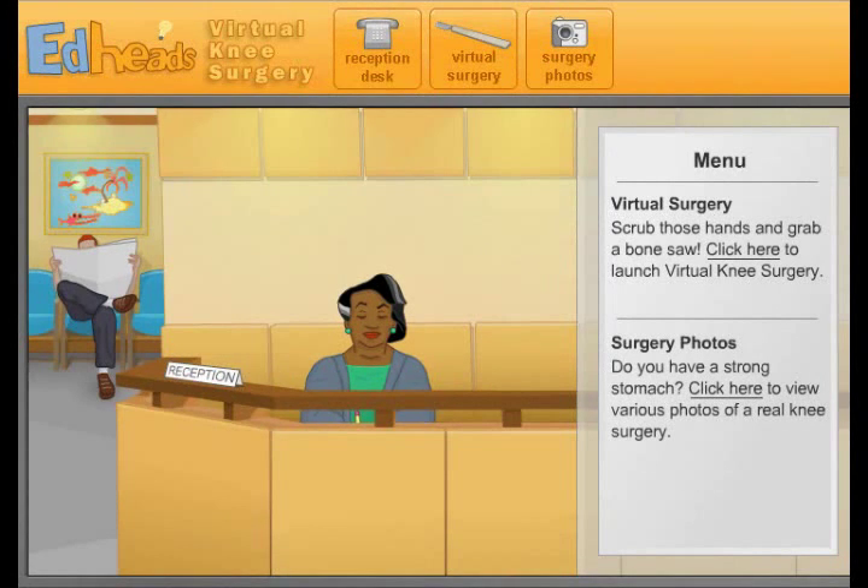What is up, people of the YouTube land? I'm Awesome2464, you are my viewers, and this is the EdHeads Virtual Knee Surgery. I'm not doing this alone — I'm doing this with my cousin here, Caden. Say hi, Caden. Hello. He's going to be watching this video because we watched Jacksepticeye's nose surgery thing. This is more of an educational game, more explaining what's going on, stuff like that — but it's still interesting, nonetheless.